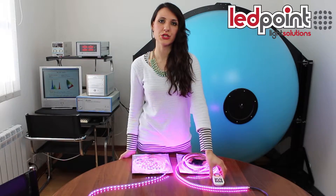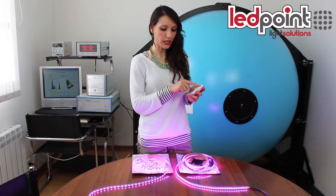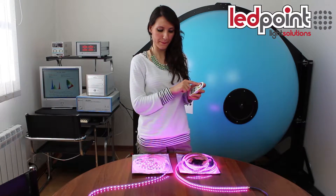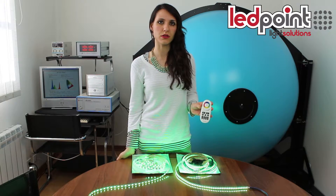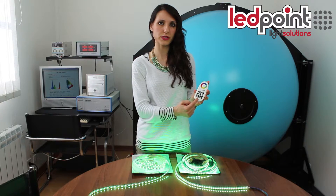By using the RGB controller available on our store, you can realize all the light effects you want. In this case, we have used two controllers and a remote that allowed controls for different zones.